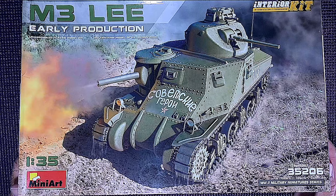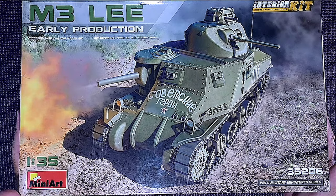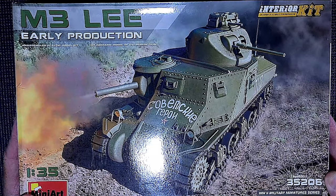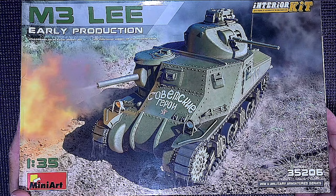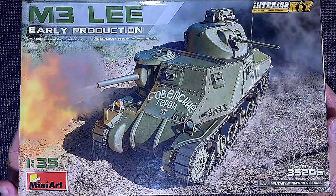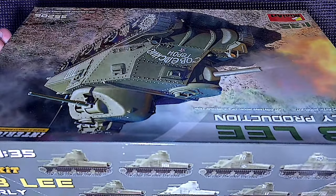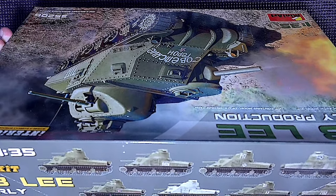This kit was released in 2019 as an original new tooling. As Mini Art is known, there will probably be a lot of pieces to this kit. It's a World War II military miniatures series — a US medium tank with full interior, which makes it quite special. Looking around the sides, there are all sorts of versions shown, with eight different schemes available.